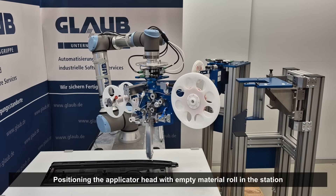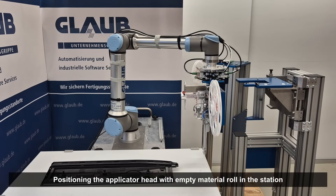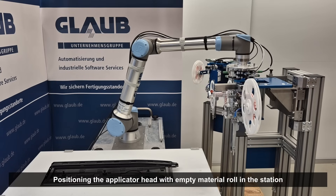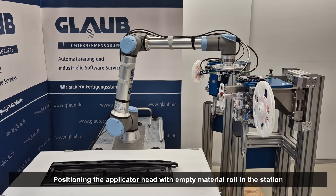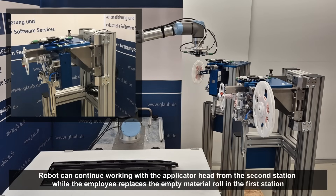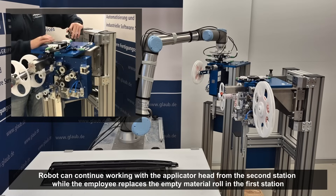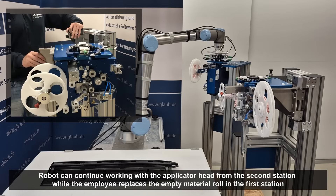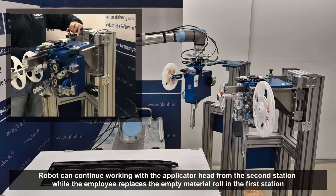To do this, the system simply positions the applicator head with the empty material roll in the exchange station, after it has signaled a required material change via the integrated fill level sensor. While the employee swivels the empty head towards him and replaces the empty material roll, the robot can use the ready-to-use applicator head from the second exchange station and simply continue working.